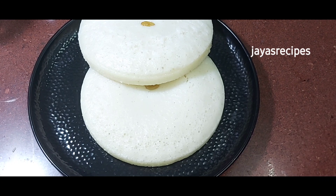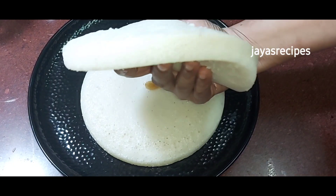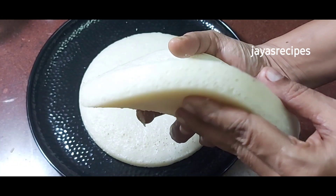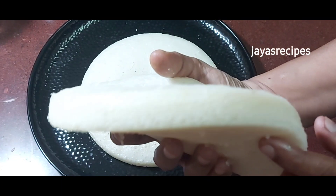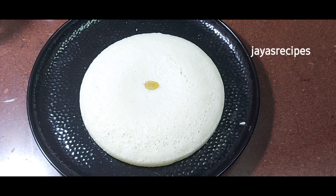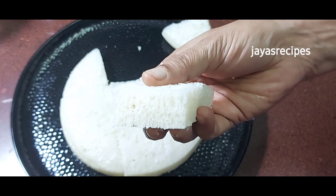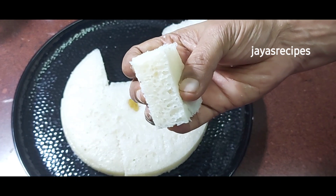When you cook it, you can cook it in 2 tbsp. If you cook it, you can cook it in a sweet bowl. You can cook it in a sponge bowl. It is very soft and very soft and very soft taste.